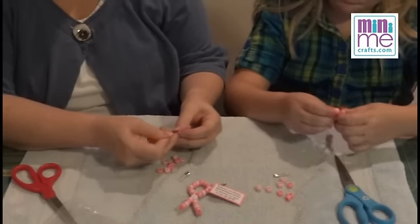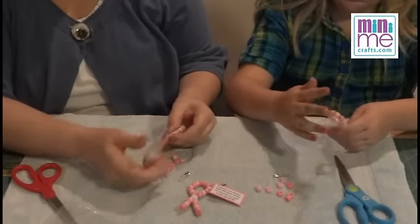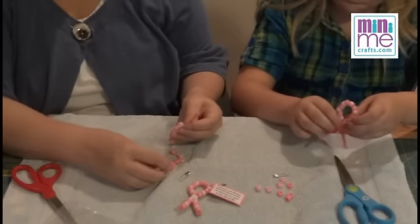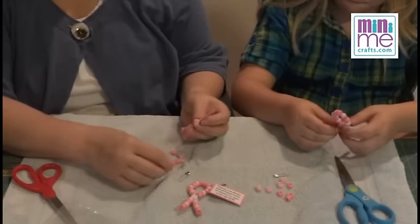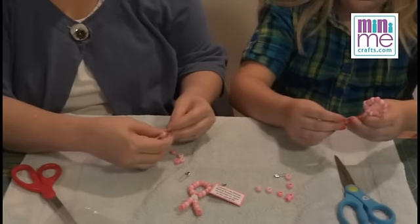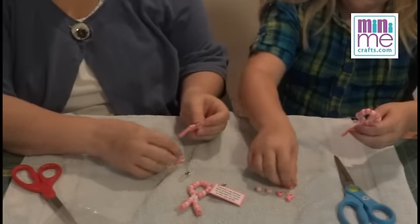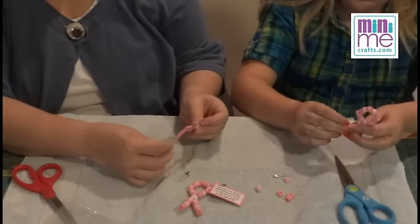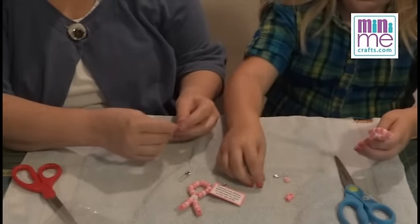Squish it down and then you end up with the ends. Now we're going to put four beads on each end. This is about as easy as it gets. Again, you can really do whatever pattern you want — it doesn't have to be alternating. That's the great thing about swaps: you can make them your own.